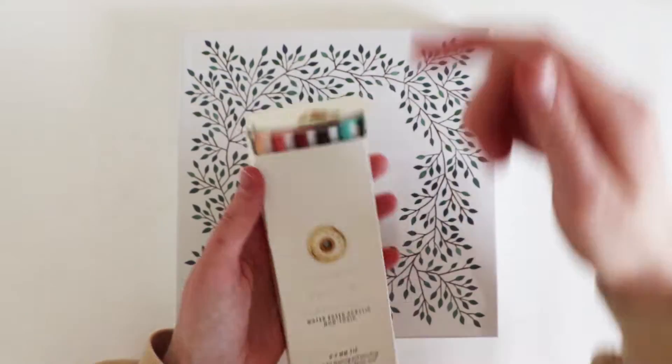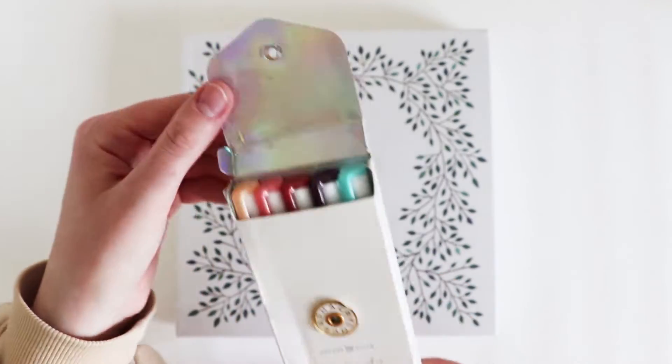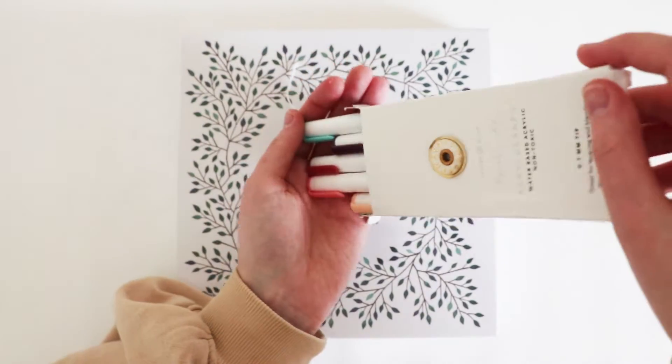Alright, so I just opened it. It's a shame about the packaging really. This looks really cool with the shine.